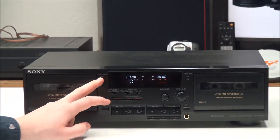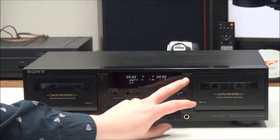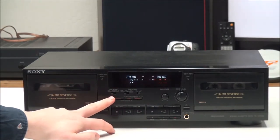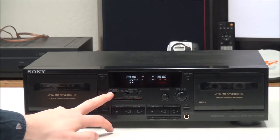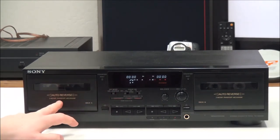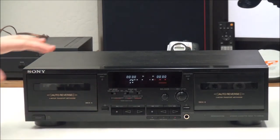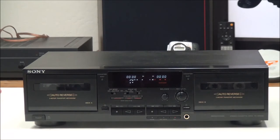On the front panel you have your counter reset button on both sides — you have a dual counter. Right here you have your direction mode option: you can set it to play one side or continuously play one tape.